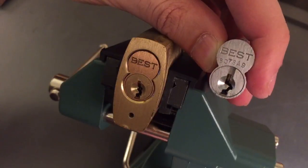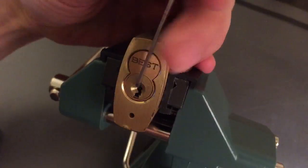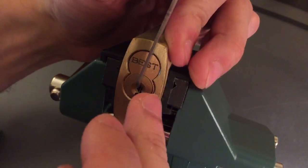I'm sure about that. I'll probably wear the keyway out before I'm confident that I can pick this one. So anyway, let's pick this one and see if she'll open for us today.